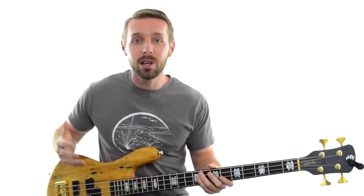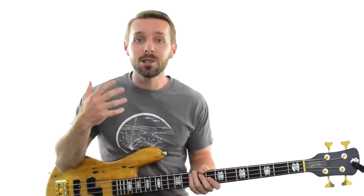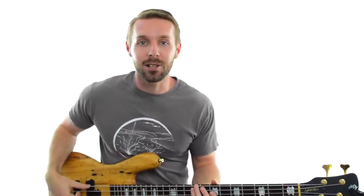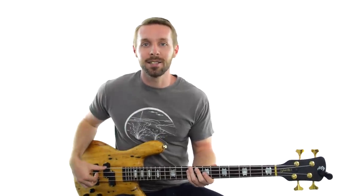And finally, if you really want to be sure, you can test it out with the scale if you know it, and you can also sign up for the special bonus video about key certainty to make sure you're on the right track. Thanks for watching — I'm Luke from Become A Bassist and I'll see you in another lesson soon.